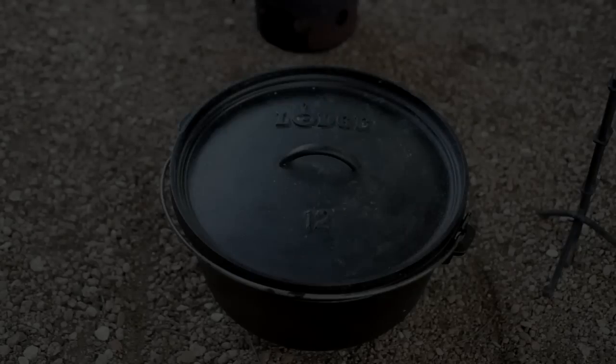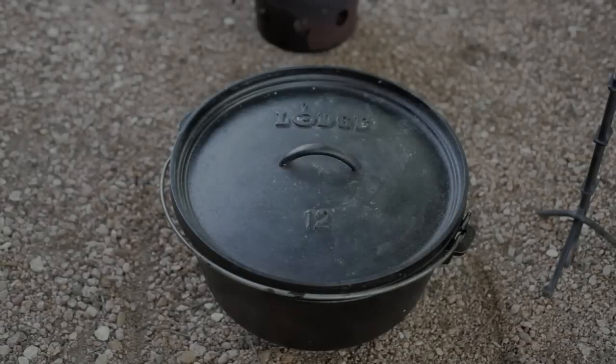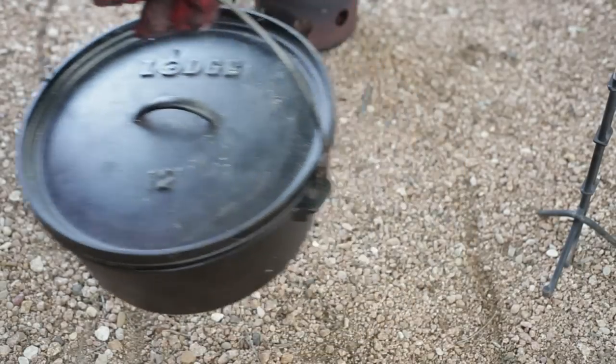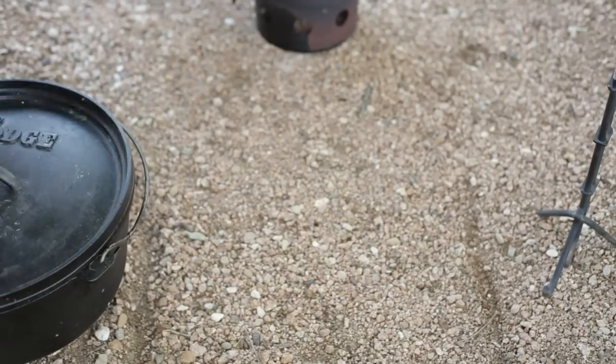Alright, let's watch. This is a blueberry vanilla cream cheese cobbler. We're going to do 12 briquettes on the bottom and 22 on the lid.